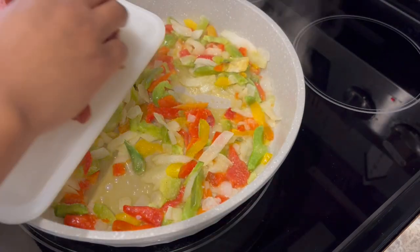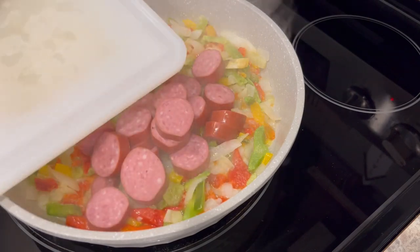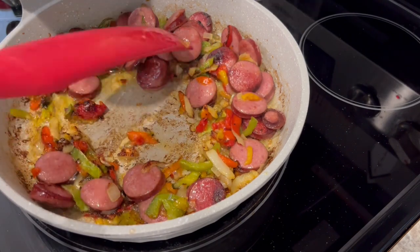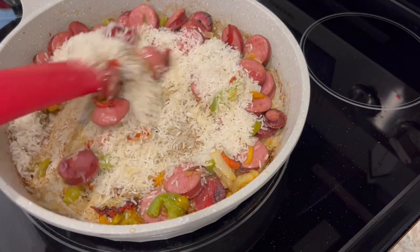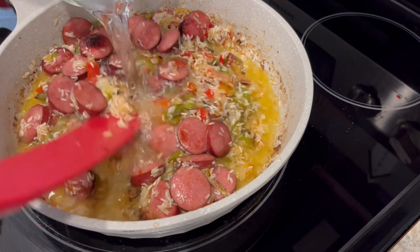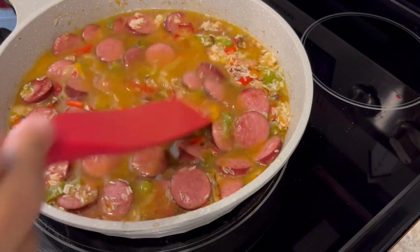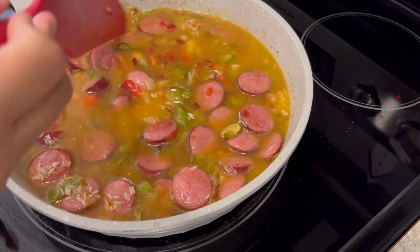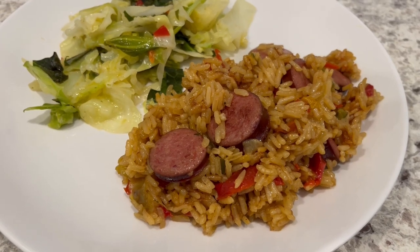A lot of the water has cooked out of the veggies and now I'm just adding in my sausage and letting it all brown together. The sausage and veggies are browned to my liking, so now I'm adding in my rice, stirring it around and letting the rice get a little brown too. Next I'm adding in my water and bouillon, giving it a stir, then reducing the heat, covering it, and simmering until the rice is tender — about 20 to 25 minutes.